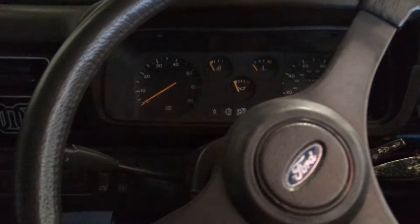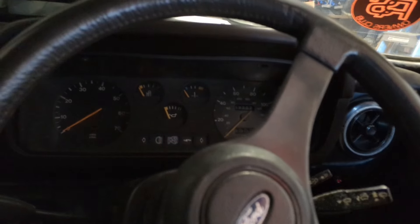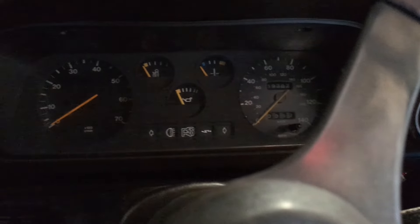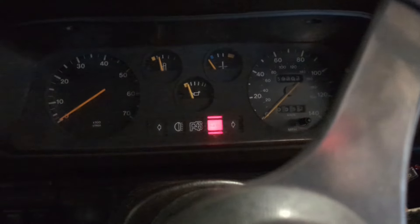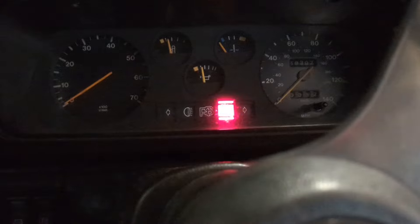They had an auto choke as far as I know — water thermostat-controlled auto choke. All right, let's try again — come on, three times a charm. Just trying there. Nearly had it. I told you.